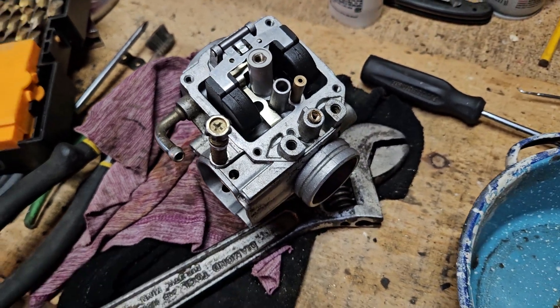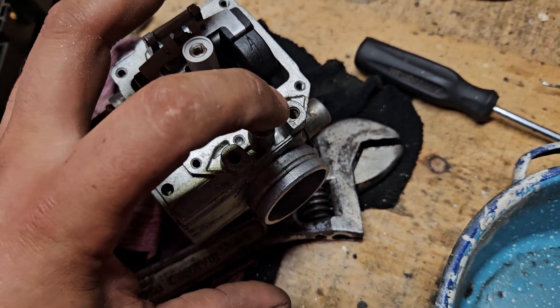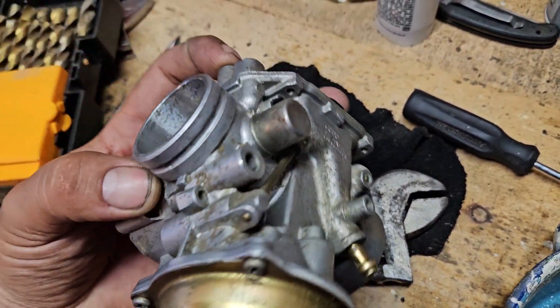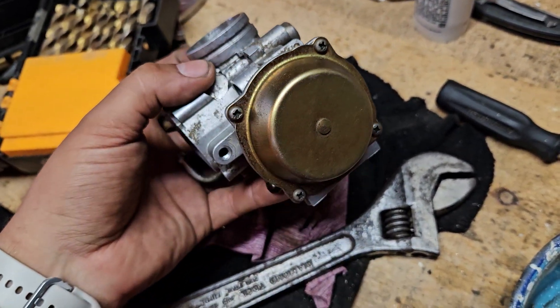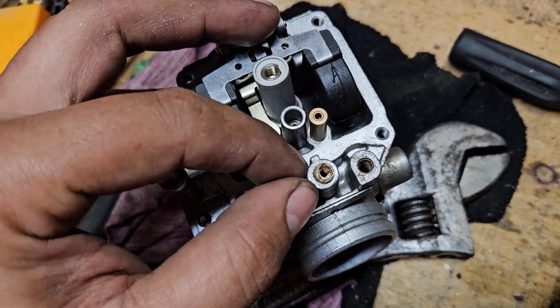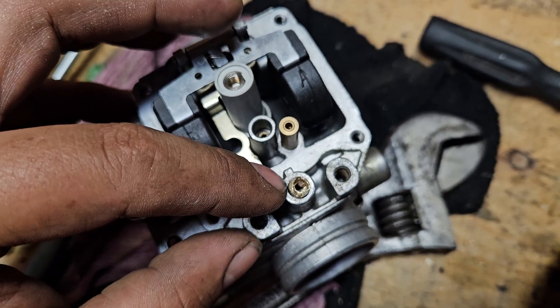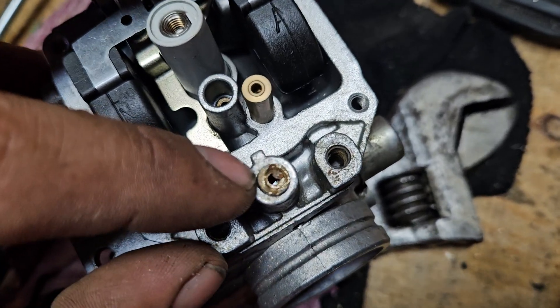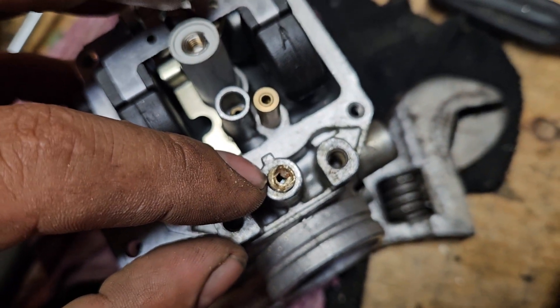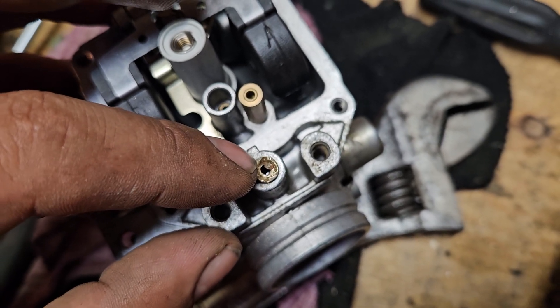I'll make a quick video on how to adjust a Polaris carburetor for an older model — how to adjust a fuel mixture screw, the pilot screw. On these models you actually have to drill it out because it has a factory shield with a brass cap.